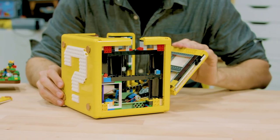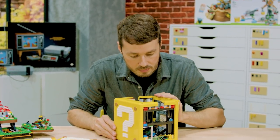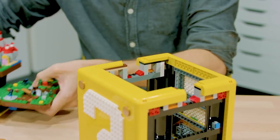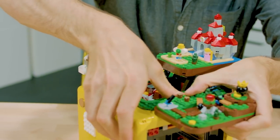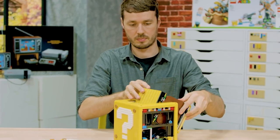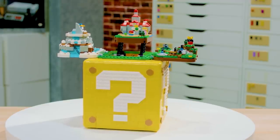Even though it looks like a simple cube, it was deceptively difficult to design. It was probably one of the hardest challenges I've ever had as a LEGO designer, because we needed to have so much space freed up inside for all of the levels and the display part. The structure is mostly system-based and uses a lot of side building, upside-down building, and bracing in every direction to make it strong.